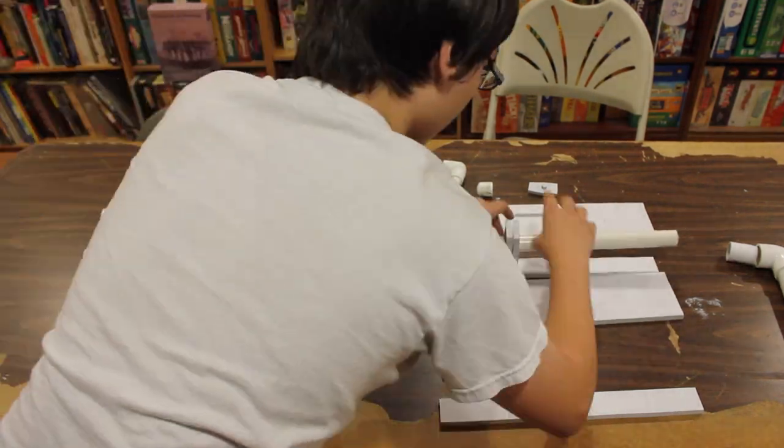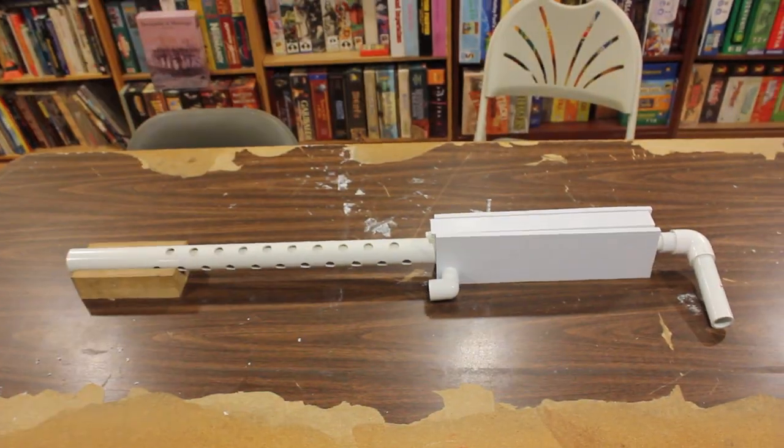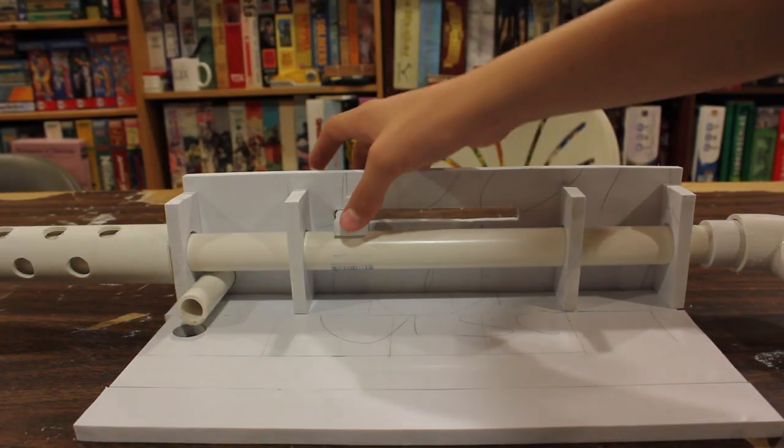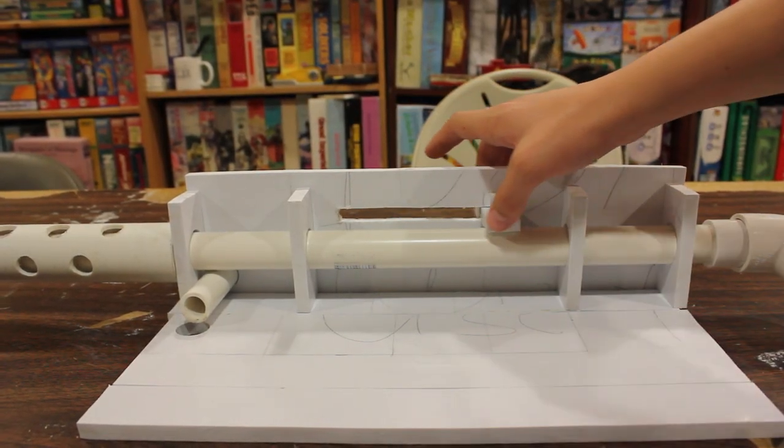Here's the first assembly of the gun itself with all the pieces going into place. There's the slide back, and here's the interior of what it looks like.